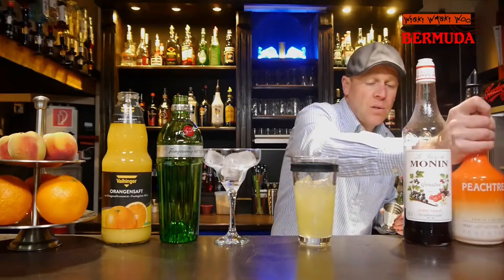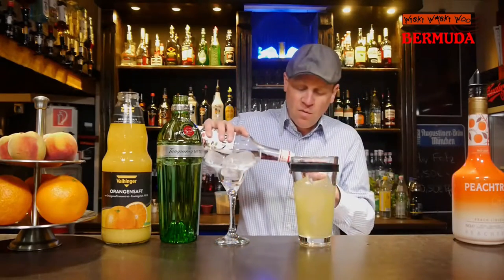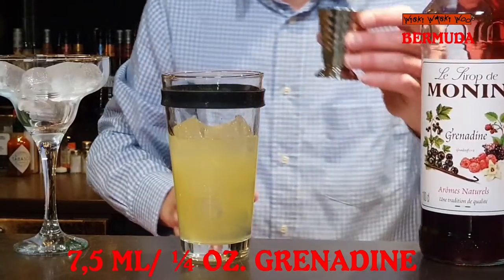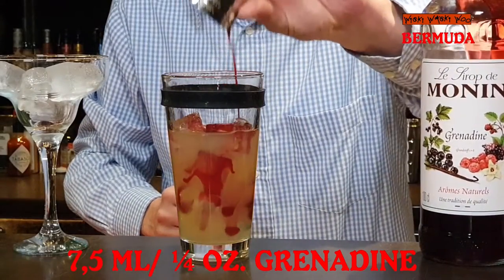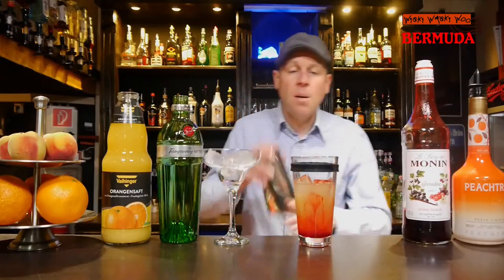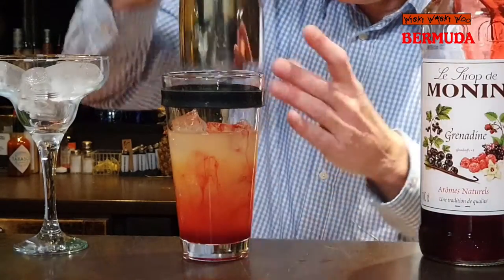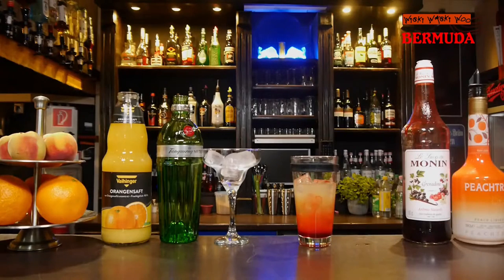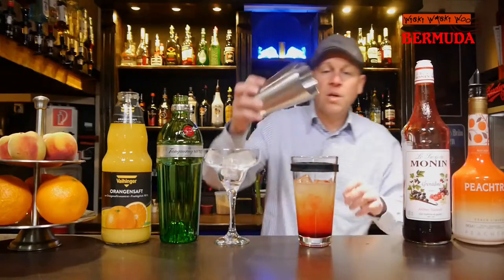And also some grenadine syrup — 7.5 milliliters of grenadine syrup, for the taste and for the color. And now we can shake the Bermuda cocktail. Oh, that's the wrong shaker — and that's the right shaker. And now we can shake.